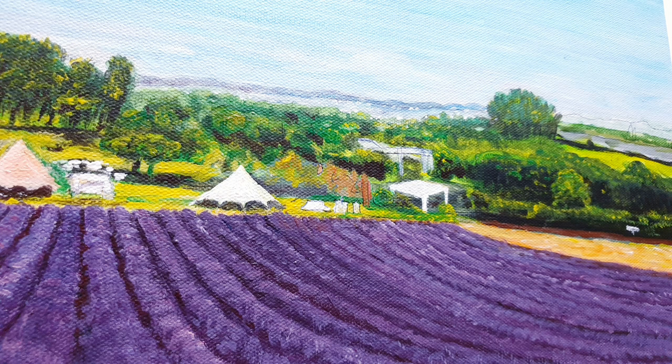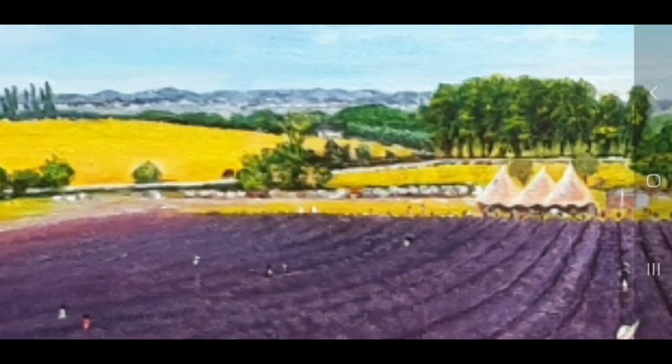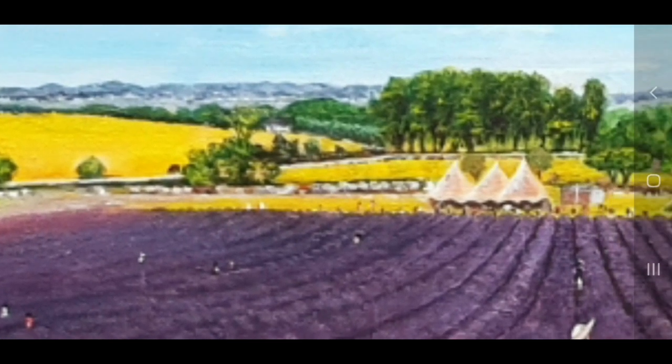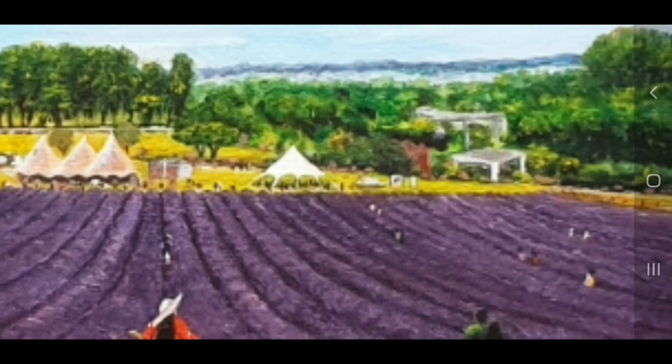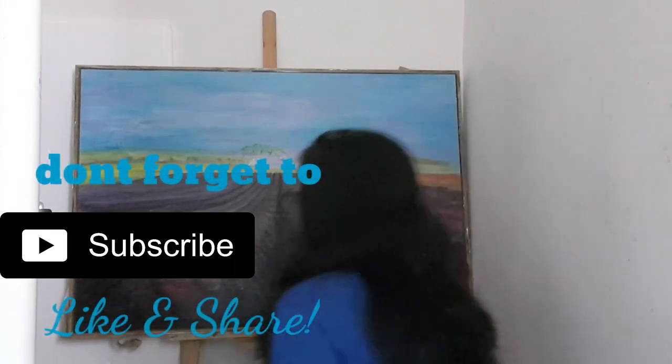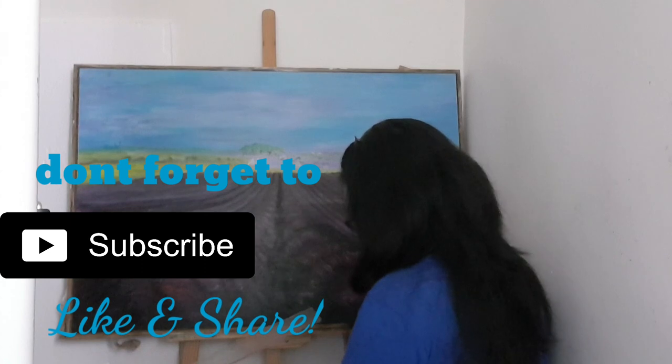So in just four major colors I can draw this lavender farm by mixing and balancing the colors. Thank you so much for watching, and if you like this video don't forget to subscribe, like, and share!